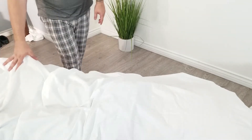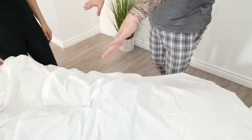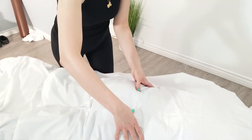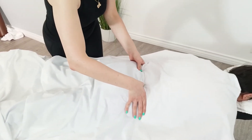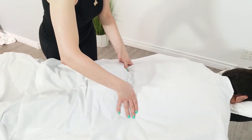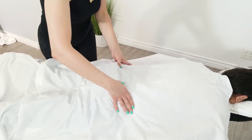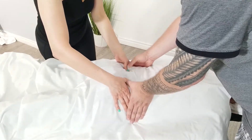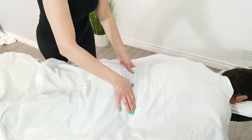Remember how we measure: foot 30 degrees spread and the foot has to be inside. If it's not, we're going to miss the alignment — miss the measurement. Find those PSOS right in here — place your fingers and determine which one is deeper.